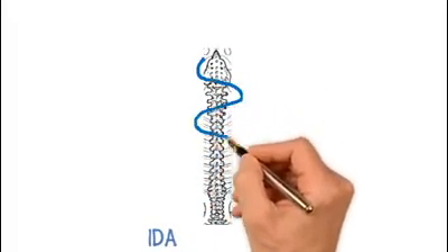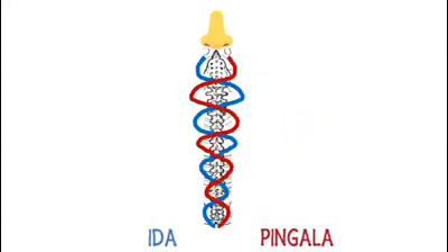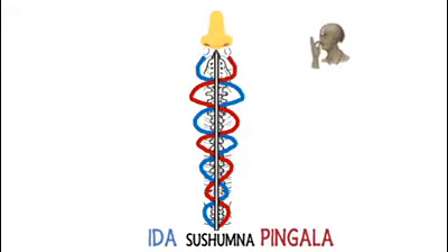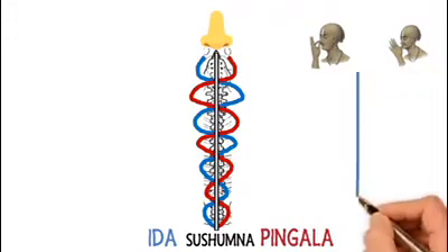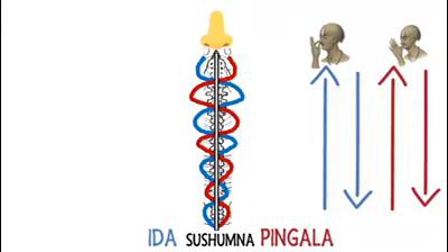Ida starts from the left of the spine and connects to the left nostril, while Pingala flows similarly on the right and connects to the right nostril. Sushumna lies between them in the center of the spine. When you do pranayama and breathe through left and right nostrils alternately, prana flows through Ida and leaves through Pingala or vice versa. This practice of pranayama cleanses the nadis so that you can concentrate on the prana.